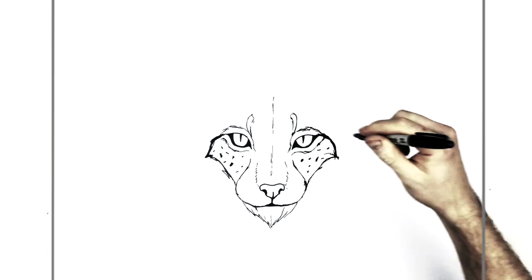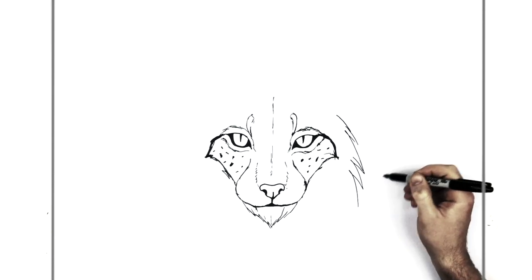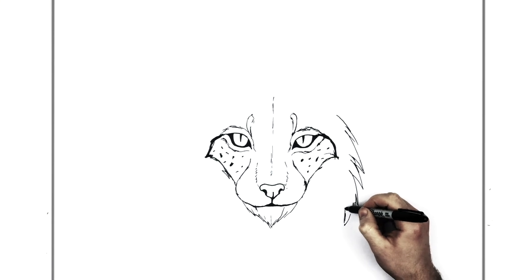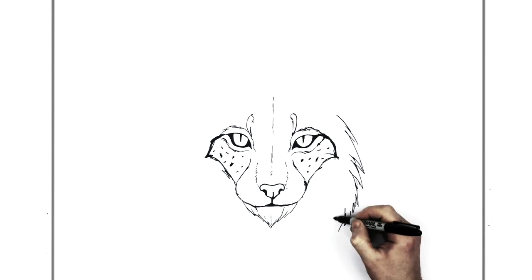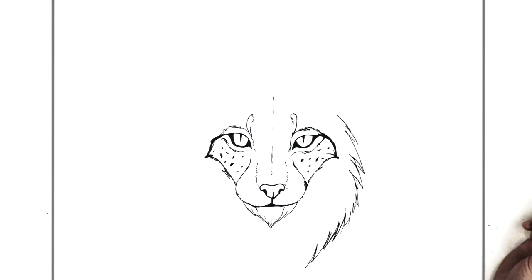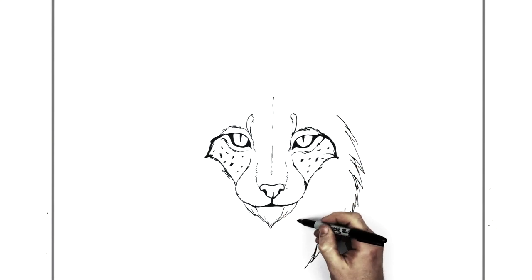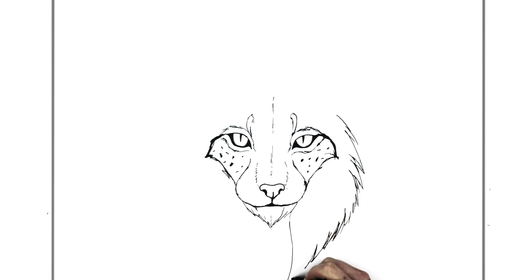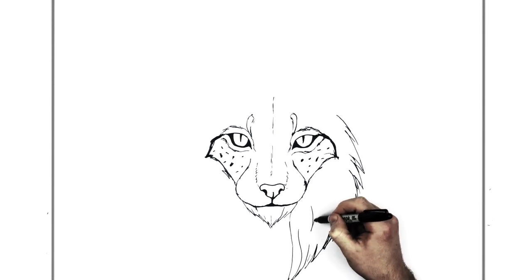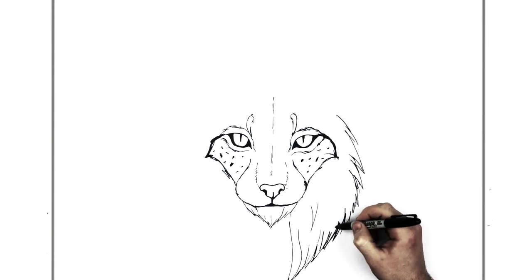Ears and stuff. We'll do the fur coming around the head first — all these spiking lines coming around here. It can be big spikes or just real small ones — you can mix it up and do both. You're just adding hair lines, kind of like a lion's mane coming down here. The only difference between a lynx and a lion's mane is that the lynx's kind of stops right here, and it has pieces of hair sticking down.